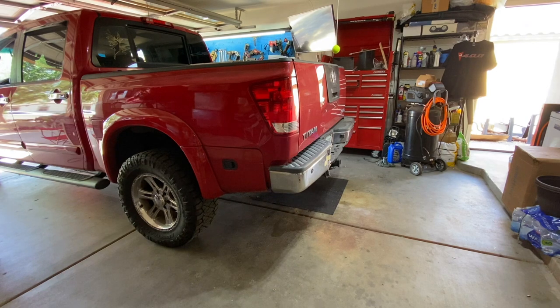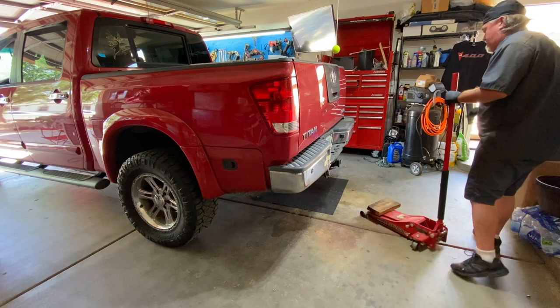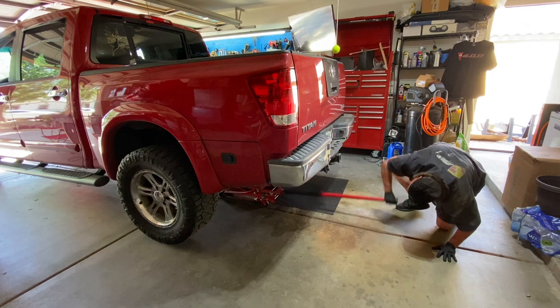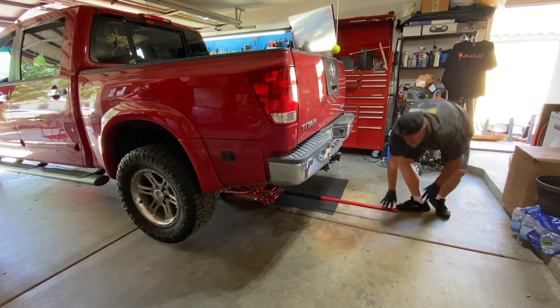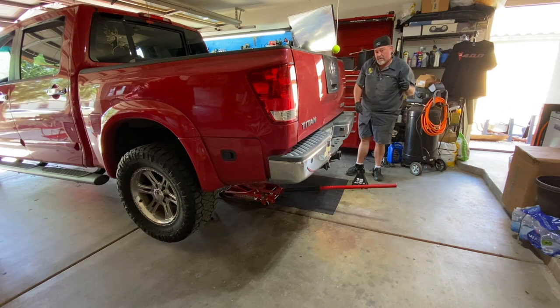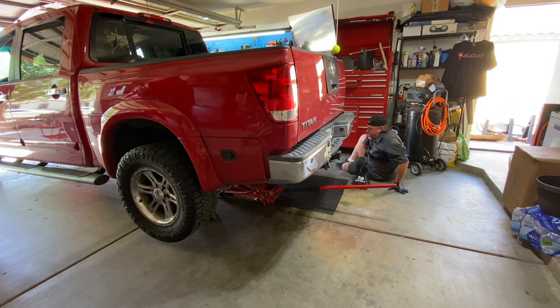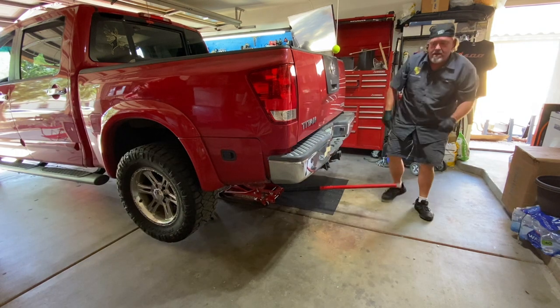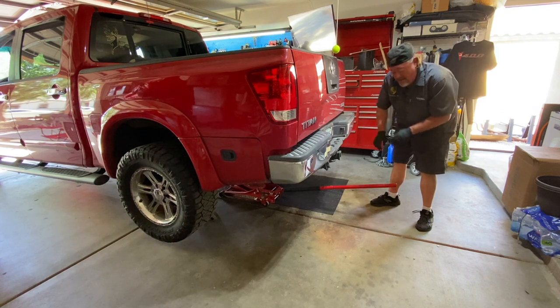First things first, we need to get this truck in the air just a little bit. Come up here on the rear side. Now grab yourself some jack stands, take your jacks and put them right underneath the axle of the truck. We're going to lower this down just where it rests on those jack stands, but not take the jack completely out.